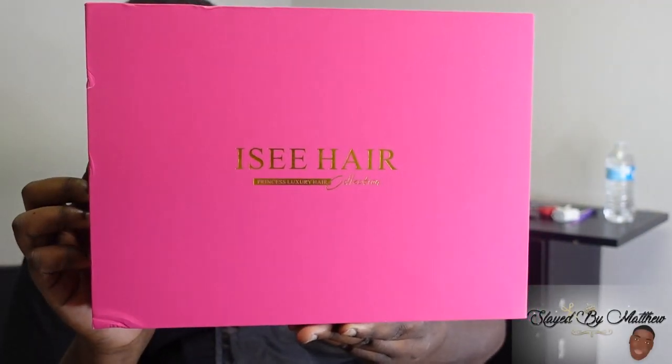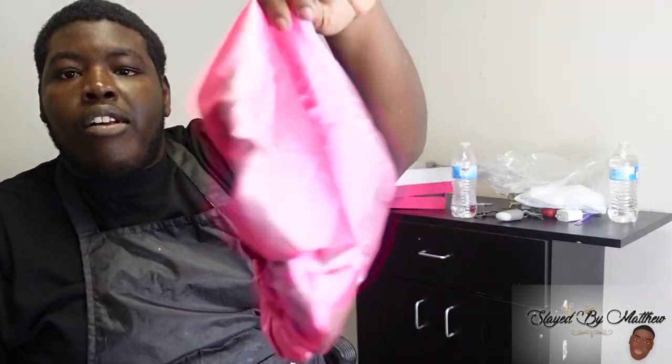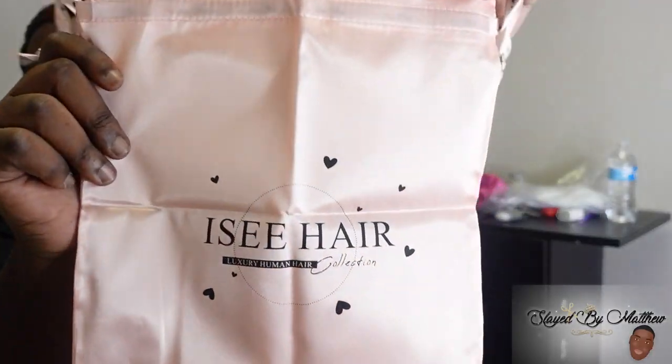What's up, SBM gang? I'm back with another wig review. Shout out to Icy Hair for sending me a bust down — the Danny Phantom bust down, the She-Go bust down. It's just giving. I love this colored wig from Icy Hair. I just knew I had to call Zari to come put this wig on and get slayed. My girl Zari is never scared of color. If it's a color, she's gonna rock it.